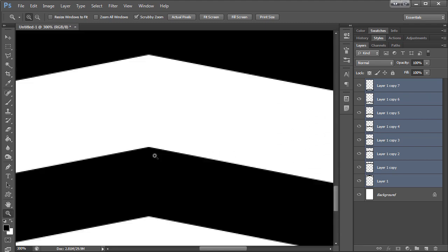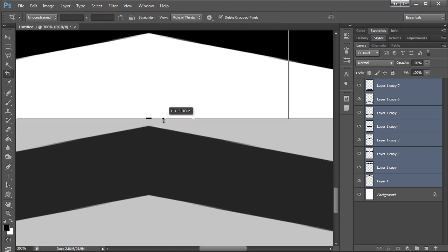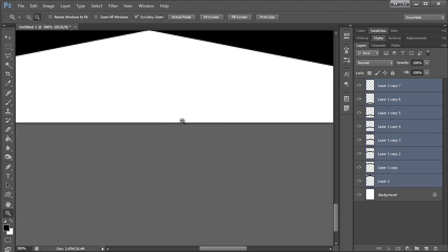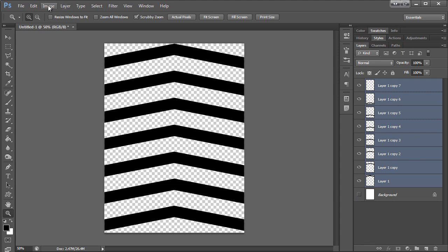At the top it's just cut off right here at this point, so I'm just going to drag this up — and there you go. There's an easy chevron pattern.